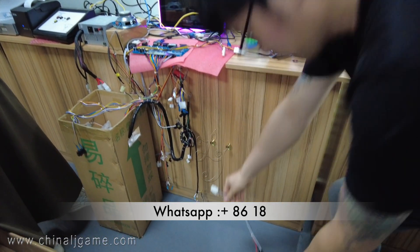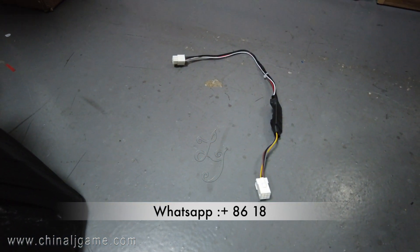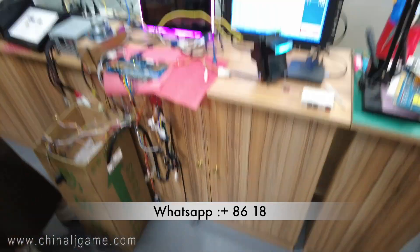This cable is an anti-theft cable for the ICT bill acceptor or Top bill acceptor. Thank you, bye-bye.